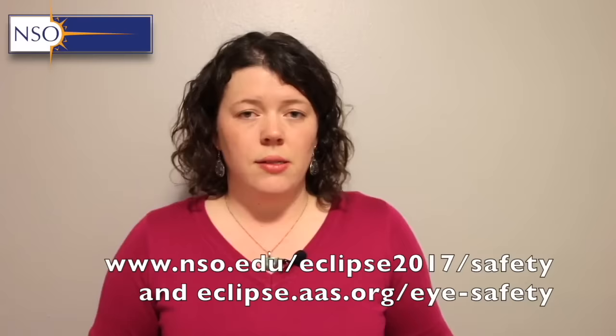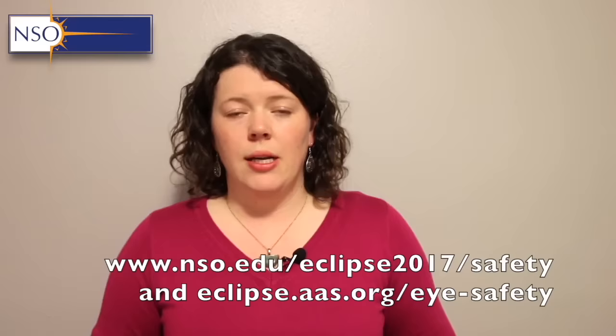Adequate eye protection in this case means solar eclipse glasses — they tend to be the best and the easiest to use. Alternatives include pinhole projectors or pinhole cameras, projection using binoculars or telescopes, and welders glasses are another alternative.